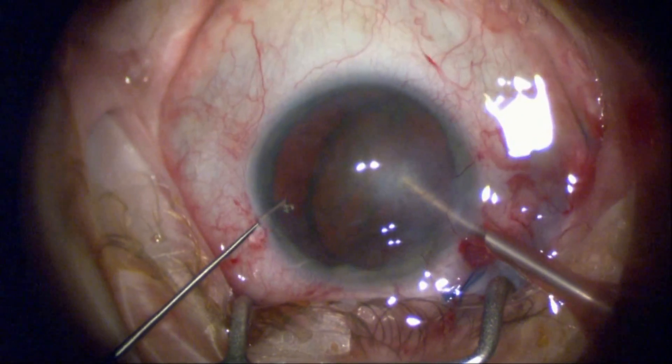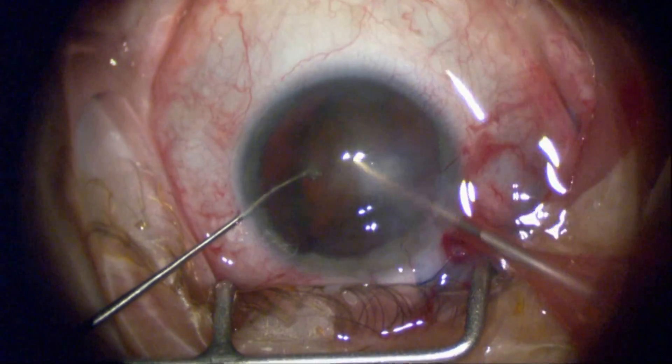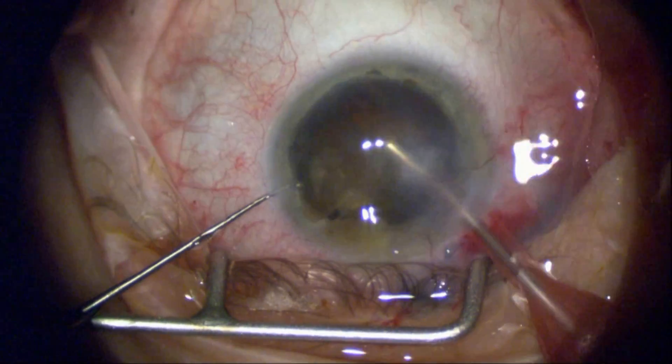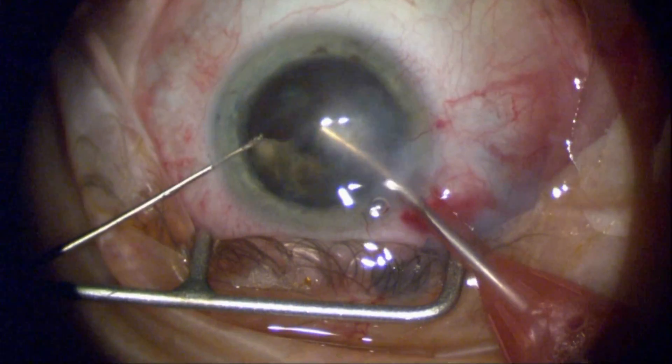I'll do a hydro-expression fashion and then a variety of cracking and chopping techniques, with the cornea being replaced. I can move a little bit more interior, adding in some measure of additional safety to the posterior capsule.